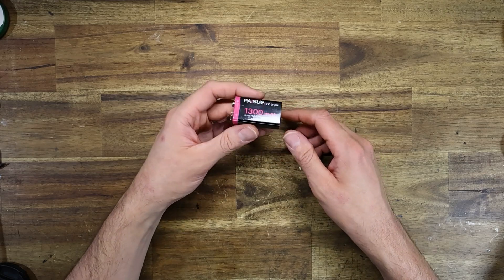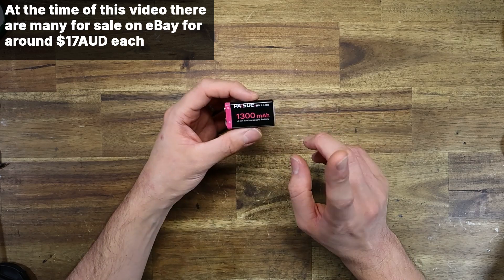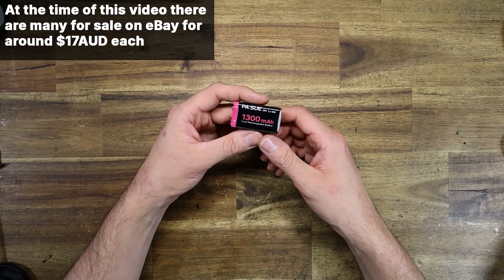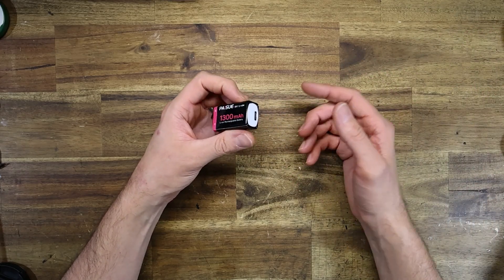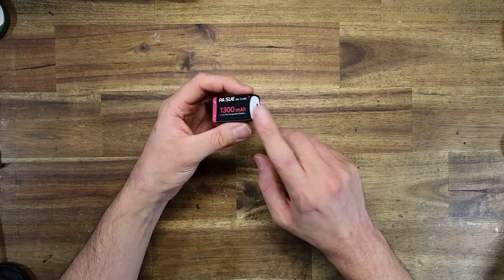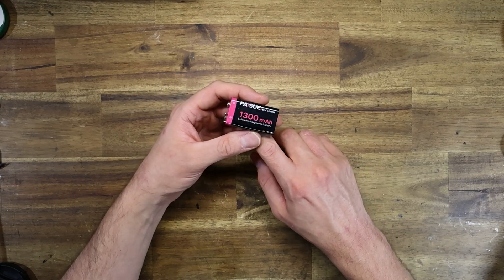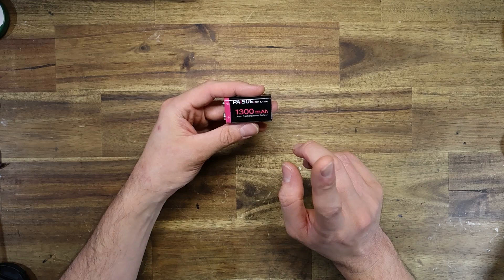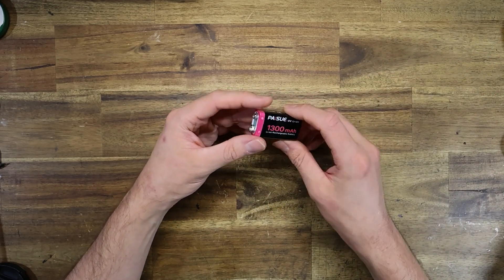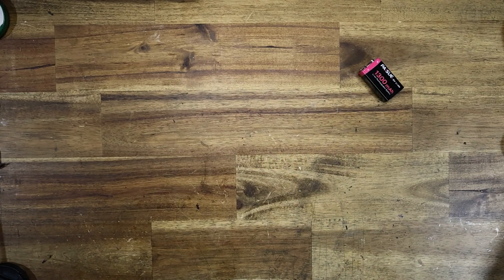These rechargeable 9V batteries can be had for just over double the cost of a single alkaline but can be reused many times over. They are often used, for example, in guitars — such as an acoustic guitar with a microphone pickup to allow amplification. My brother was constantly chewing through 9-volt batteries when he was learning guitar, so this would have been a great invention to have had about 20 years ago. These can be used in conjunction with a buck converter to reduce the voltage from 9 volts down to 6 volts, just like the PolarVolt.